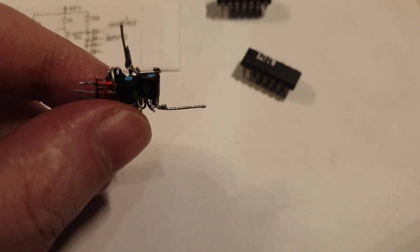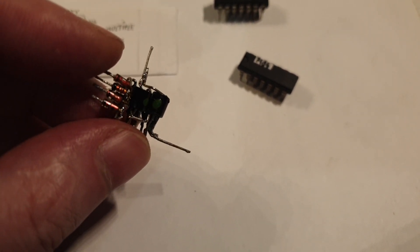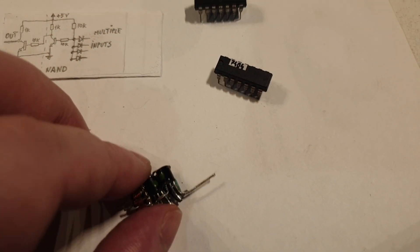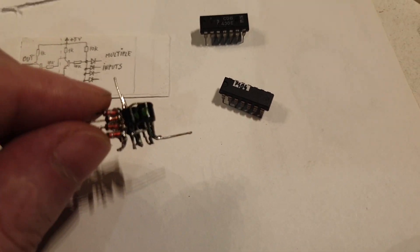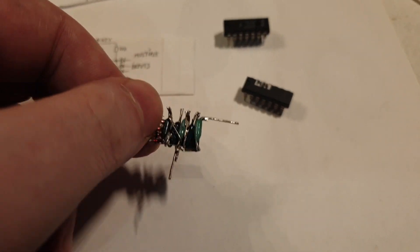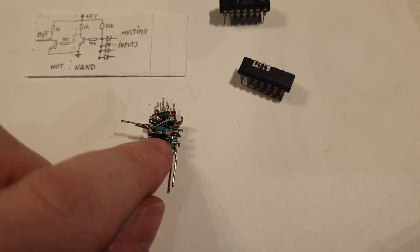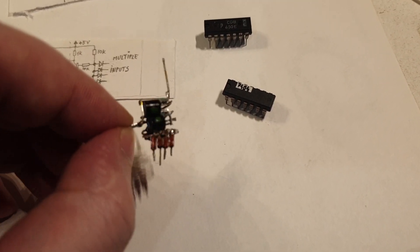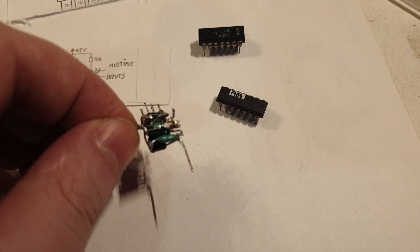Keep in mind these are normal through-hole components and not SMDs. If it were SMDs it would probably be super small. I love SMDs but for this project I went with through-hole. All the resistors are one next to the other, I made them as close as possible. It's not pretty but I hope it will work.